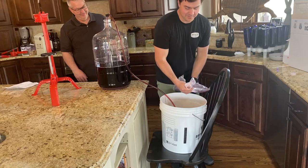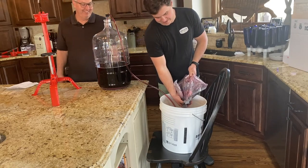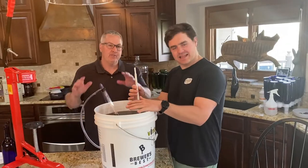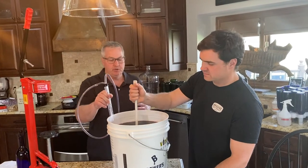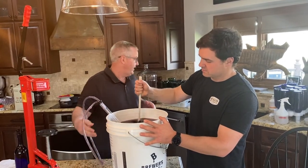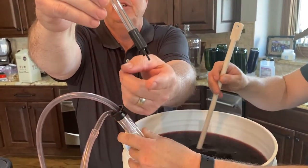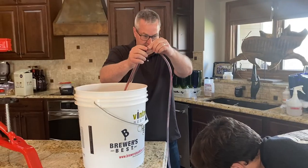We add the blackberry juice to the wine during the final siphon. Then we transfer from the carboy into the primary fermenter bucket and stir for two minutes after adding the blackberry juice. To bottle, the siphon has a small attachment — a bottle filler — that you press into the wine bottle. When you push it against the bottom, wine flows in; when you lift it up, the flow stops. Simple process.